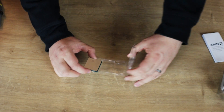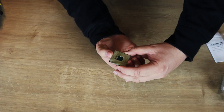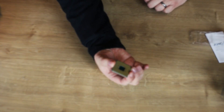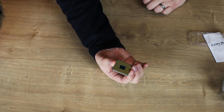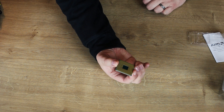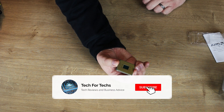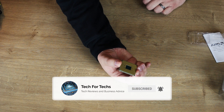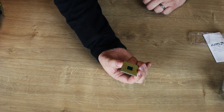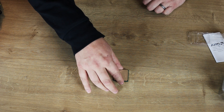Try not to drop it, because on the bottom of AM4 CPUs there are lots of little pins. If you bend one of those pins, it's very hard to bend them back without snapping them, and there's a good chance you're going to kill the processor — because if one of those pins doesn't work, your processor doesn't work. Simple as that.